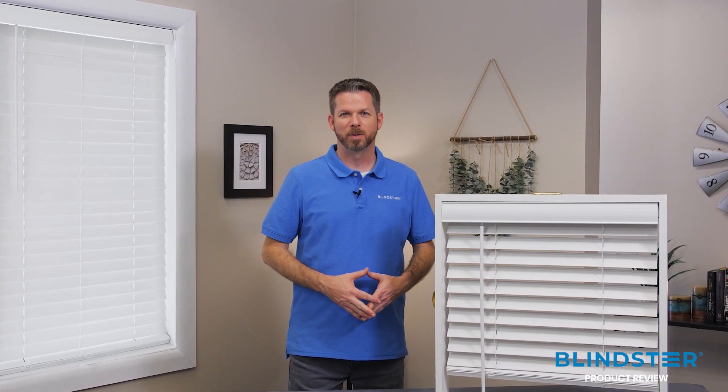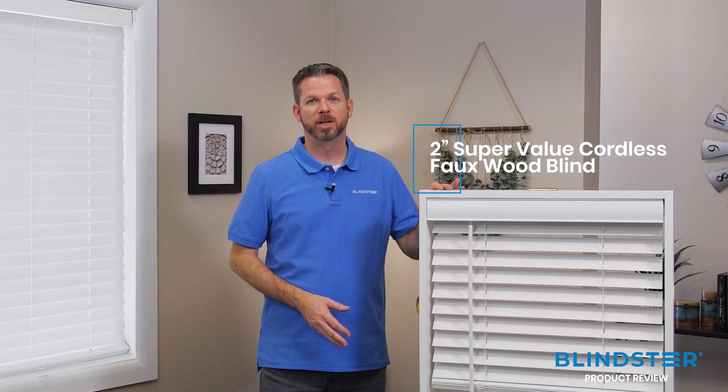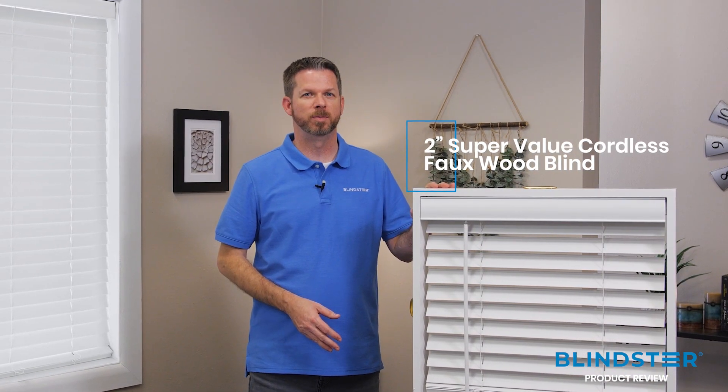Hi everyone, my name is Jim, one of the product experts here at Blindster.com, and I'd like to show you our 2-inch Super Value cordless faux wood blind and why this blind might be right for you.